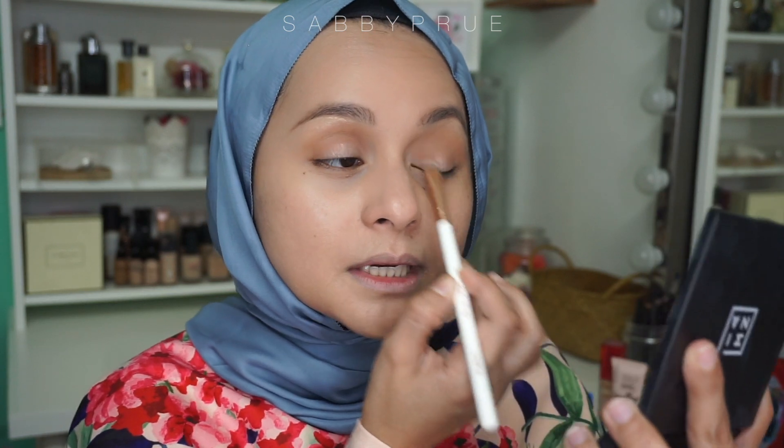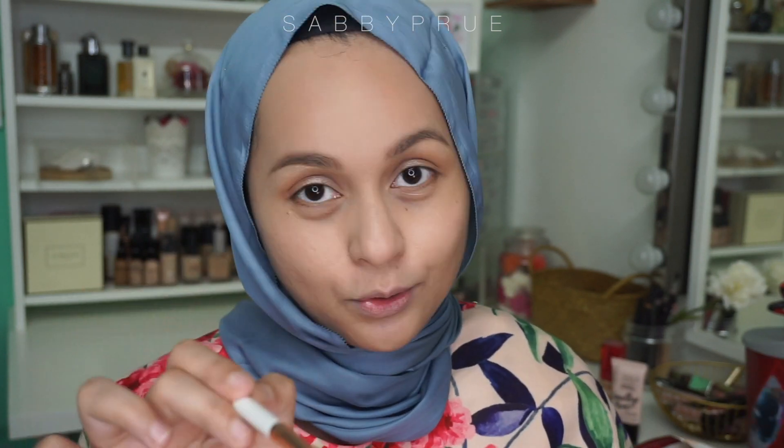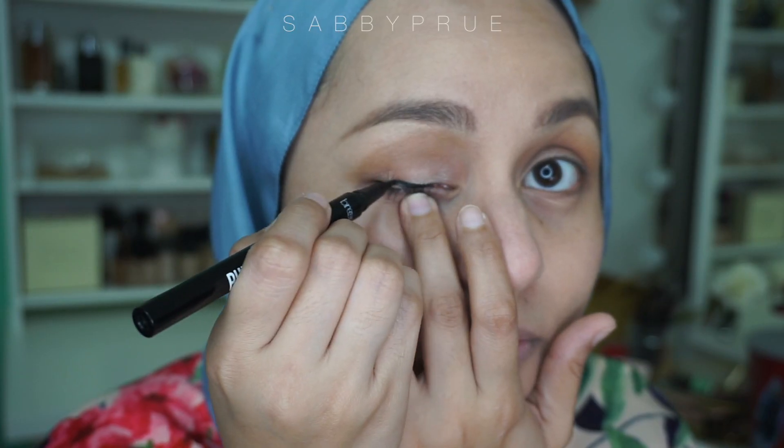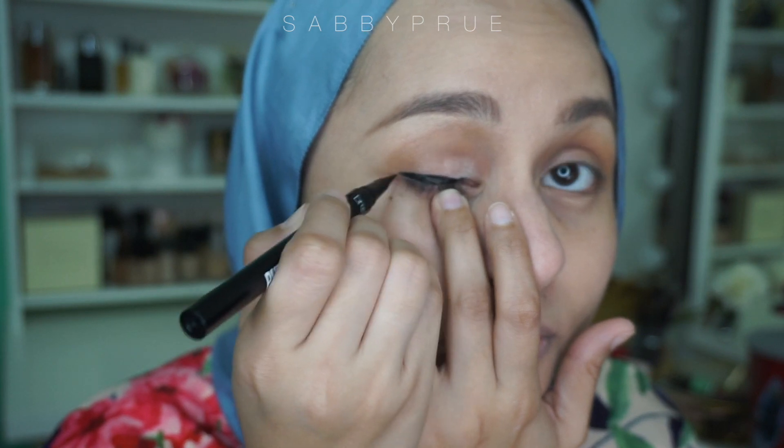When you travel, it's best to multitask the products that you bring, so you don't need so much. Like, you don't have to overpack. But if you're like me and want to bring everything, by all means do that — you do you. I'm going to use this one from Brina Beauty and do a wing eyeliner. Done with the eyeliner.